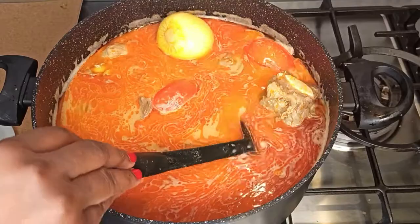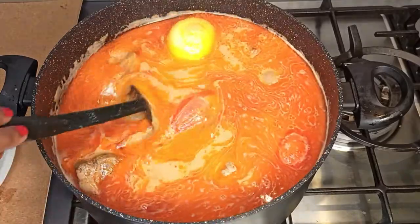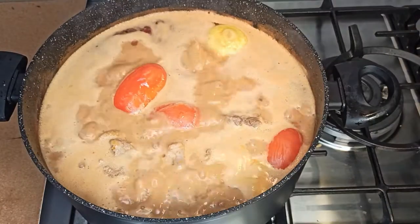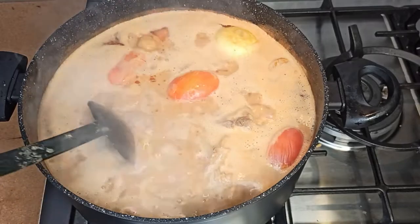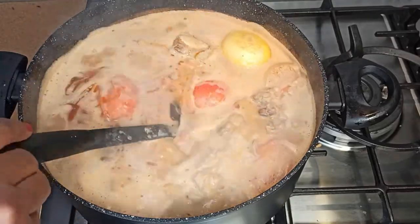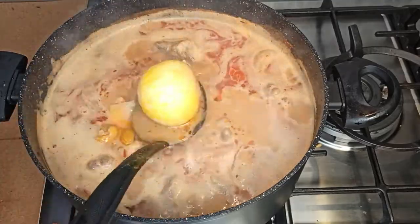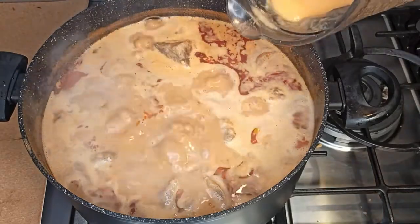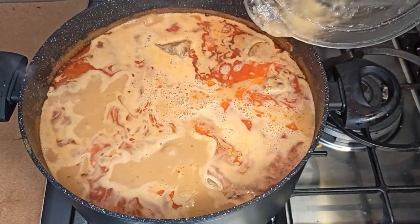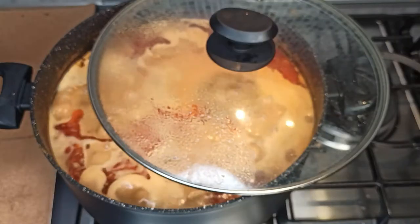The tomato paste I used is optional — you can use only fresh tomatoes, but I decided to use tomato paste as well. Stir it, cover it, and let the tomatoes and onion cook for about 20 minutes. Once the tomatoes are cooked, take them out and blend with the onions, then add the blended tomatoes and onion back to the rere soup. Stir it, cover it, and let it cook for about another 20 minutes.